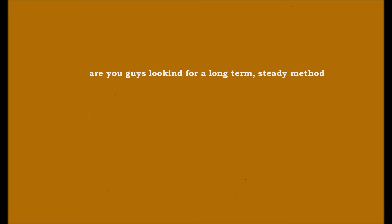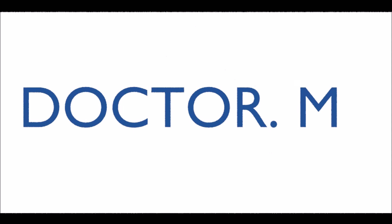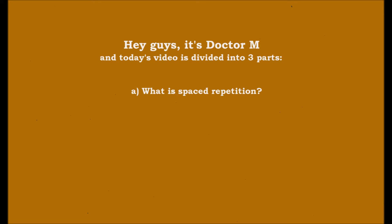Are you guys looking for a long-term steady method to help you study from the start of the semester — the one method that really works? If so, you've come to the right place. Hey guys, I'm Dr. M, and today's video is divided into three parts: the first part is what is spaced repetition, the second part deals with why to implement this method, and the third part is about how to implement it.